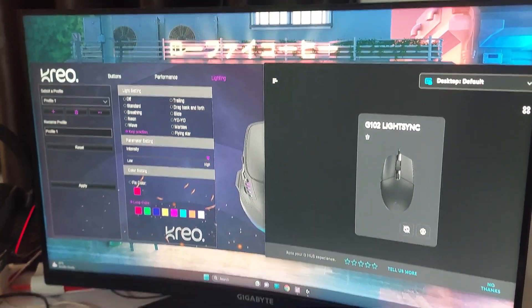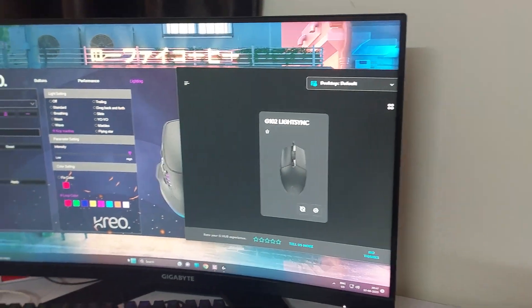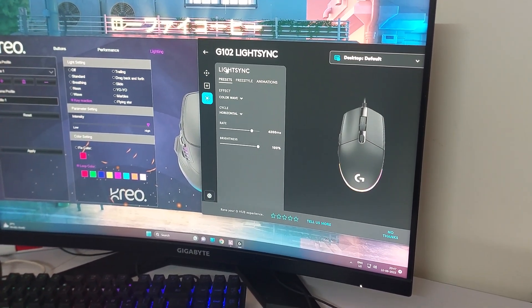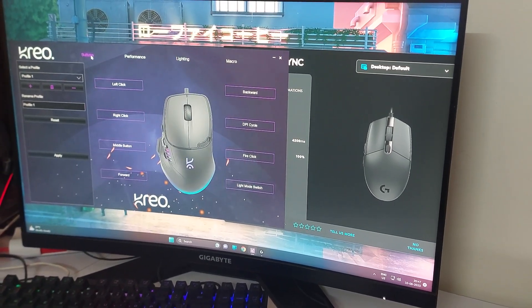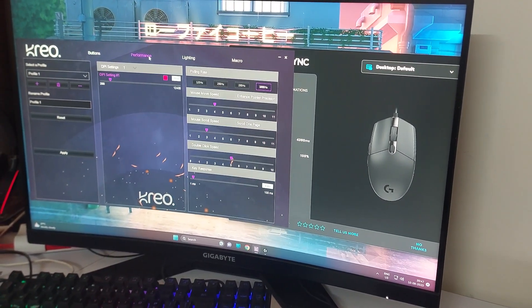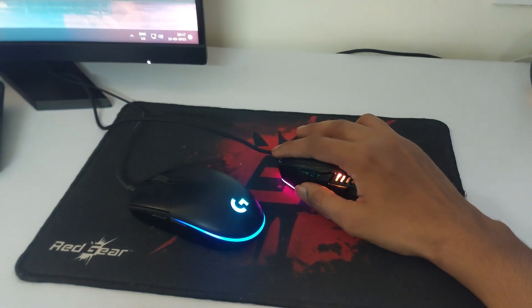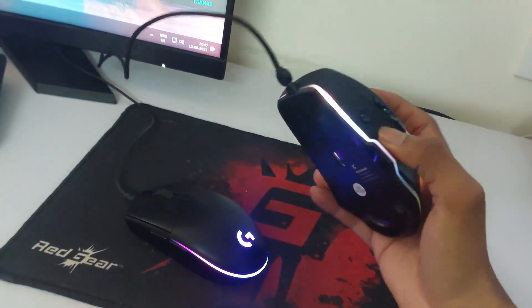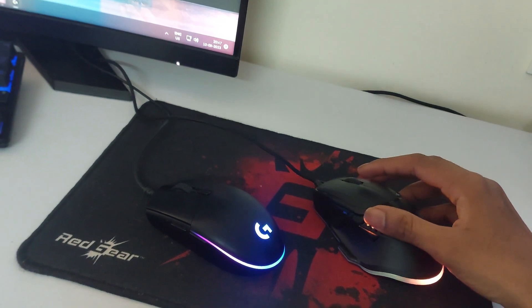Both mice come with their own software. I obviously liked the Logitech app better, but we'll have to see how the Creohawk software is. The in-hand feel is good — I was skeptical, but yeah, it is good. We'll have to see how it goes for me.